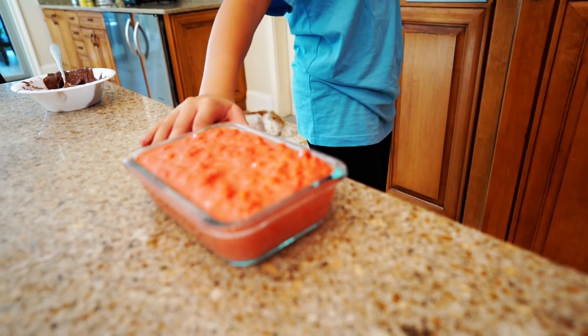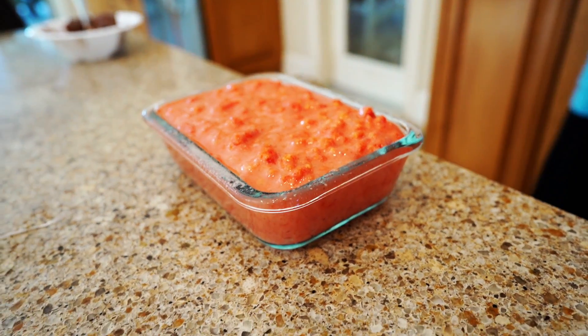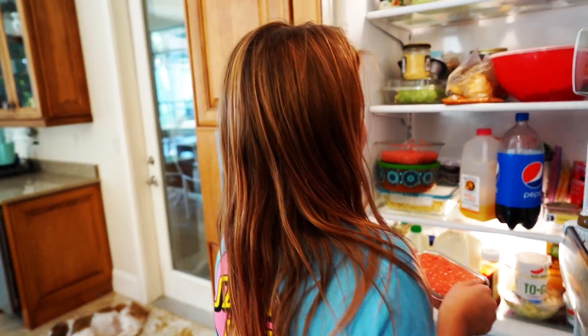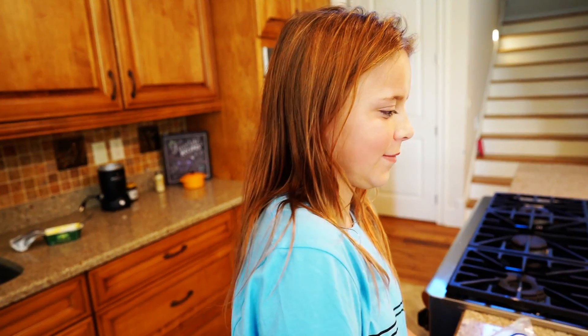Look at that — it's so thick. It's like a delicious, red, beautiful, Hot Cheeto marshmallow-y Rice Krispie Treat. It's not really a Rice Krispie Treat anymore, though. We need to come up with a different name for it. Is there already a name for this? No. We're going to call it a Flamin' Hot Dessert. Yeah, that's pretty smart — Flamin' Hot Dessert with marshmallows in it.